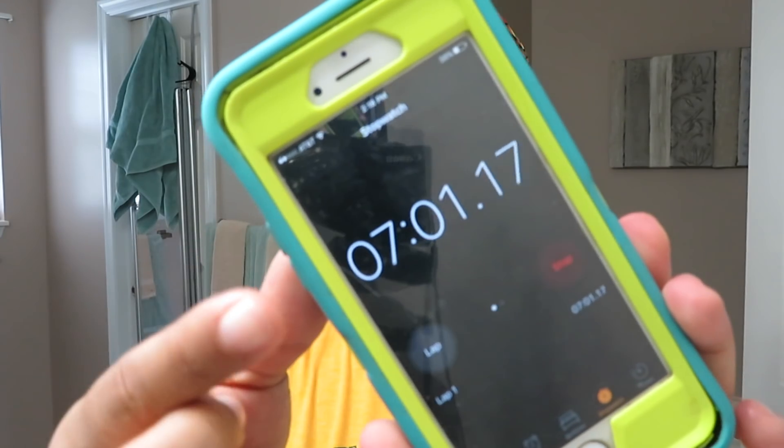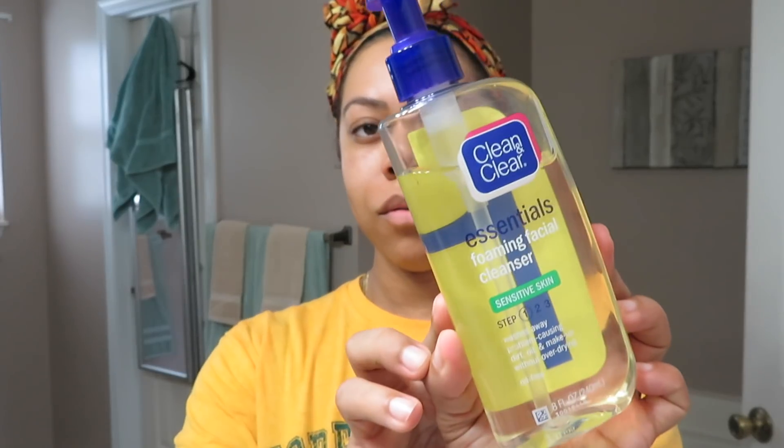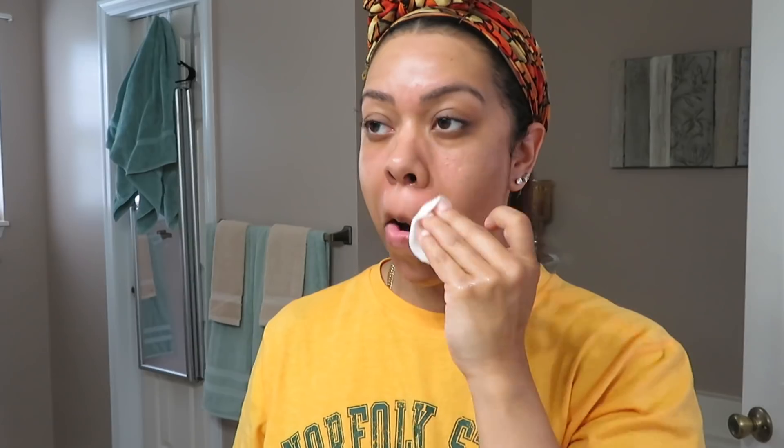Altogether the peel has been on my face for seven minutes and it is now time to wash it off. To wash my face, I'm going to use the Clean and Clear Cleanser and a cotton round. I'm going to wet the cotton round and wash my face that way. I'm not going to use a bath cloth because the bath cloth is too rough, especially after this combination peel. I'm going to use the cotton rounds to dry my face as well.